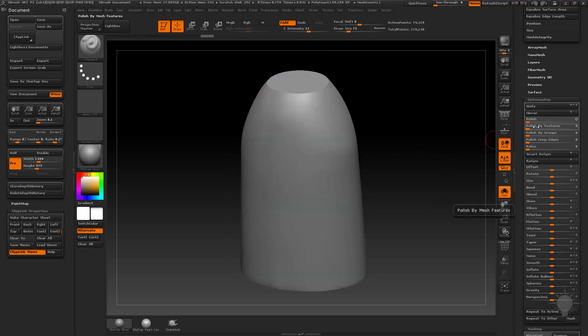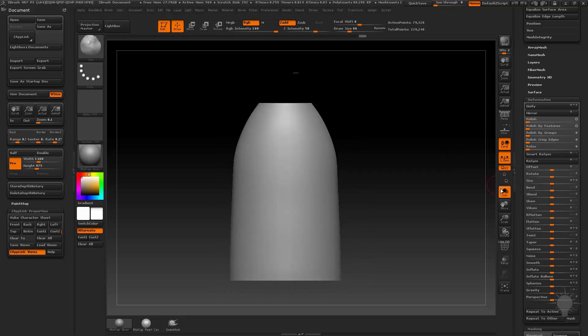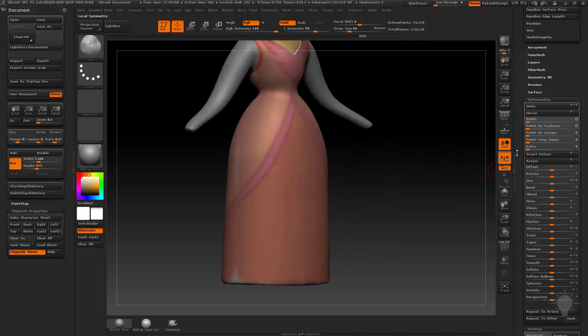With Close Circle on, it's going to maintain your volume and keep it puffed out. If you had any severe sculpting, it would try and maintain that as it was polishing. If I turn on Open Circle and do Polish by Features, it's going to really polish these surfaces and the top parts here. So I'm going to undo back to where we just had the bell dress and do Polish by Features. If you take your mouse and tap once with the open circle, it'll just do very small increments of Polish by Features, or you can just grab it and pull it to the right, and that'll give you a very polished look.